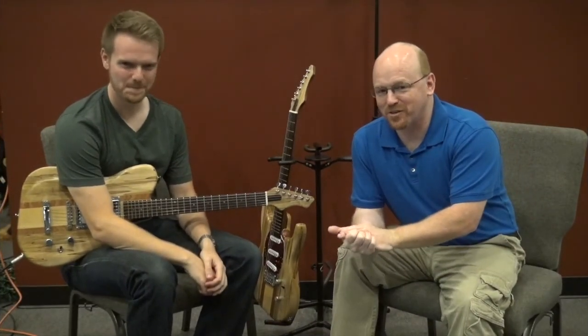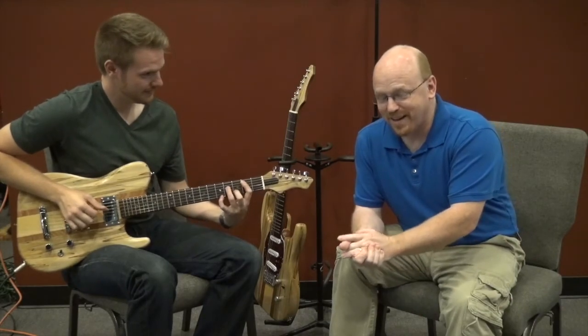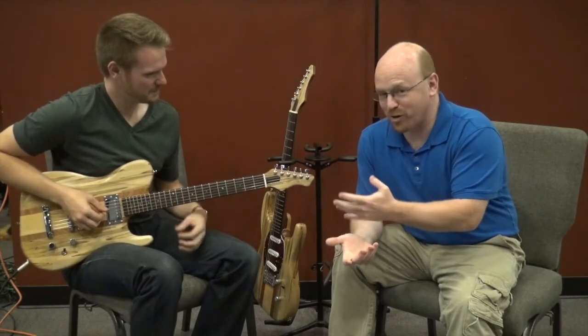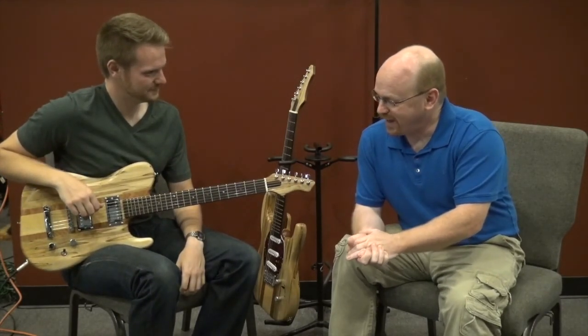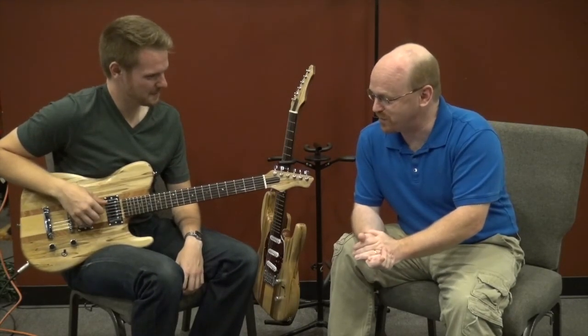Hey everybody, this is George from 3M Guitars, and I am here with my friend John Eastman, who has graciously come down to do a demo for a couple of the guitars that I've done recently. John's been playing for a long time and is a fantastic player, and I'm just really thankful for him to be here.